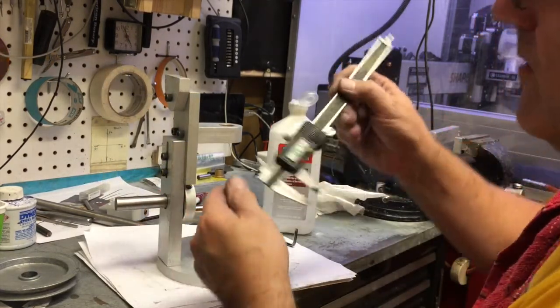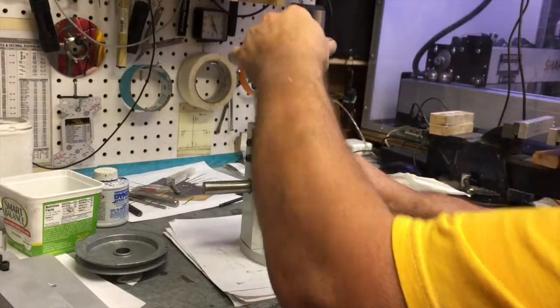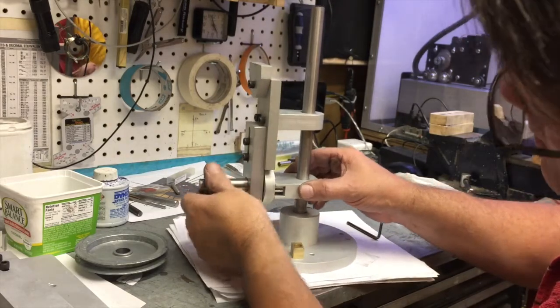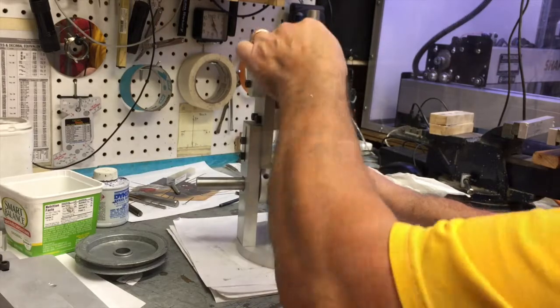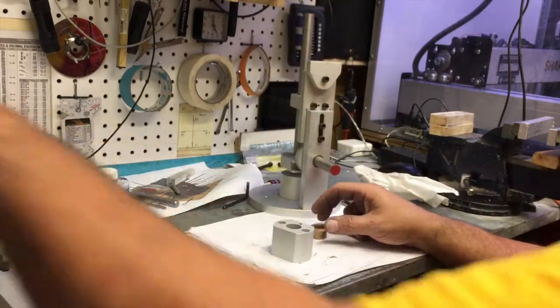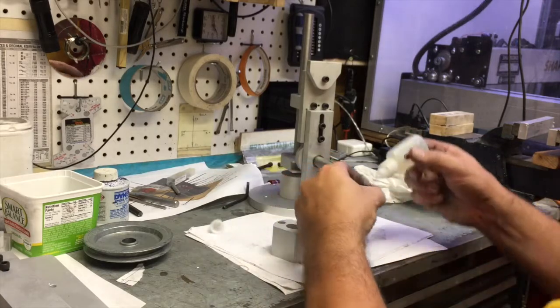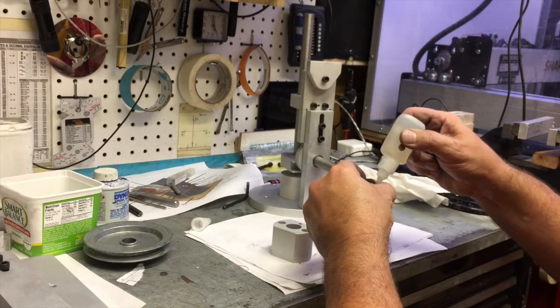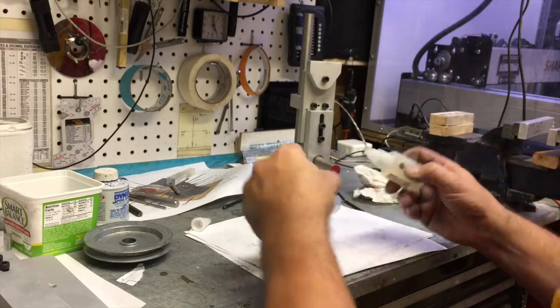I took my crank pin over to my disc sander and sanded off about 20 thousandths. Now that we have clearance, it doesn't want to rub up against the yoke. So we're going to install the last bushing — the crank bushing assembly, I think would be the more correct term.